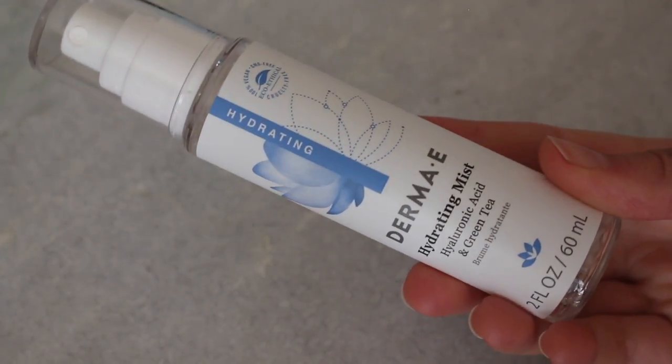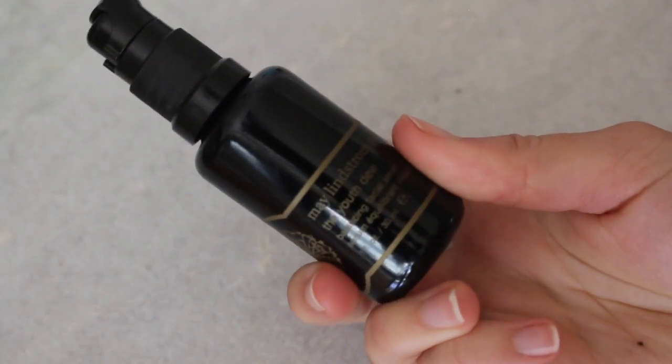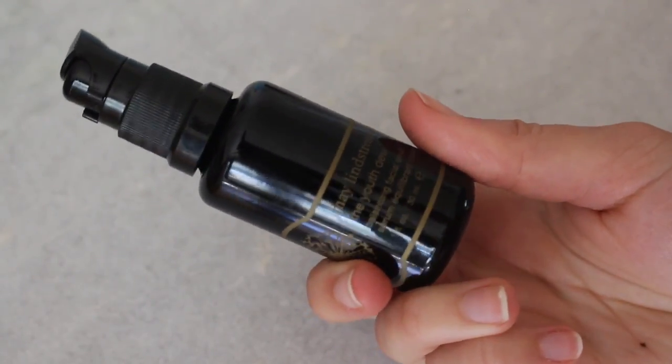Before you begin a gua sha or facial massage routine, you want to have some slip on your face, so you'll need products that sit on the surface so that when you use the tool, you don't drag or pull your skin more than you need to. I always begin with a hydrating mist — my favorite is the Josh Rosebrook mist, but right now I'm finishing the Derma E hydrating mist with hyaluronic acid and green tea. Then I'll use whatever product I want to penetrate my skin. Right now my skin is very dry, so I'm using a face oil and also a balm.